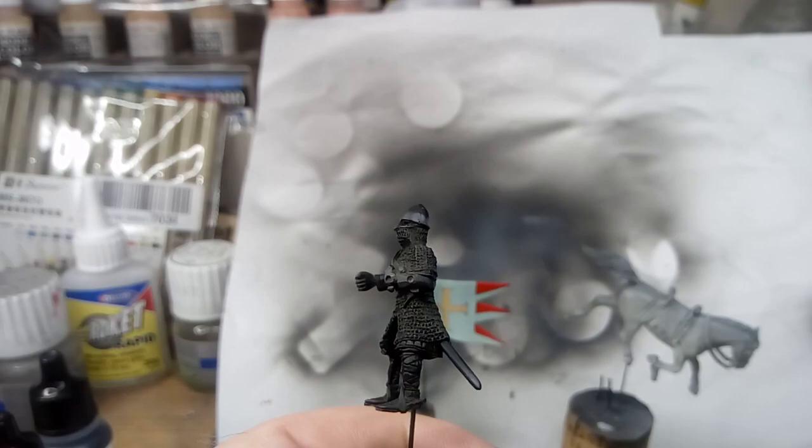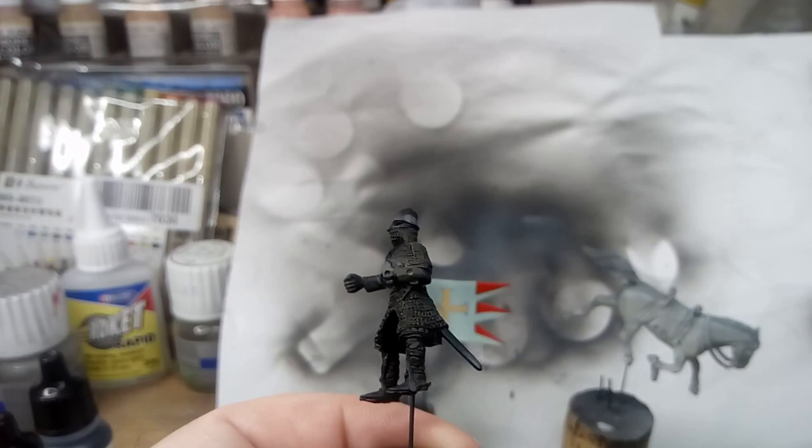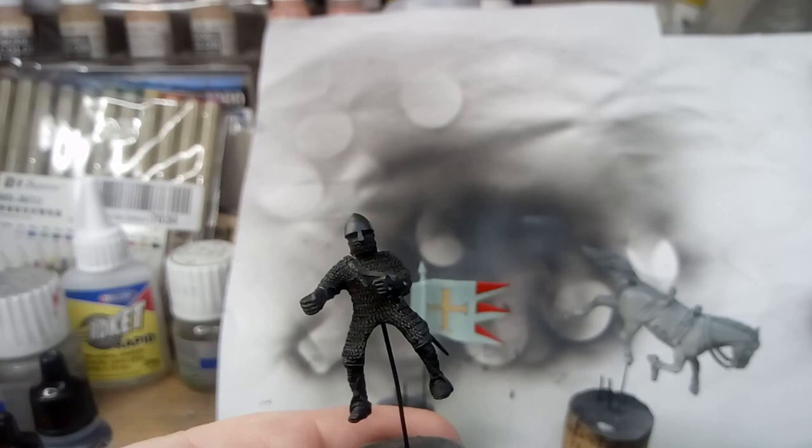The trouble the designer has gone to, to make it look like there's a sword underneath the chain mail and then supplying an extra piece — I was wondering when I was putting this together what that little fixing point was for, and then I could see that it was for the rest of that sword.